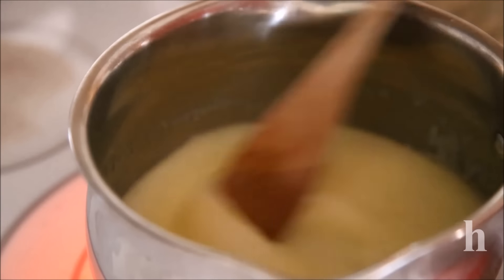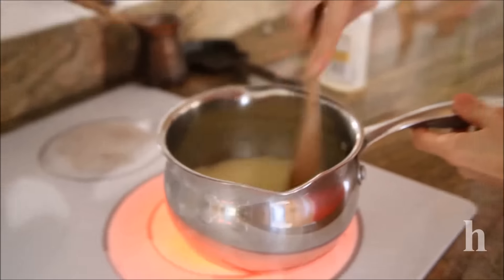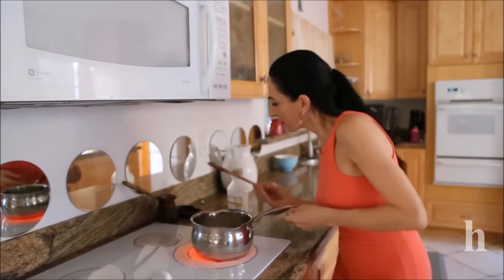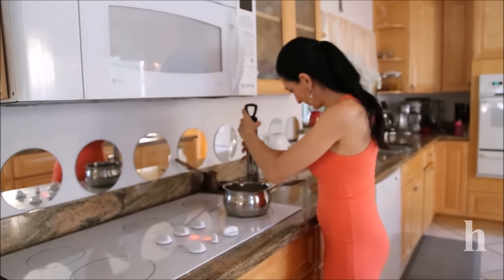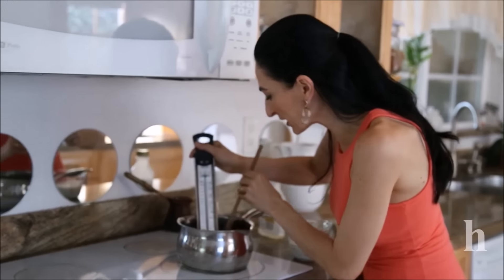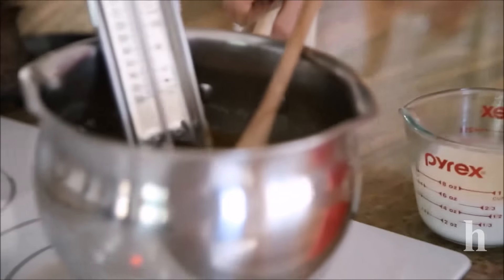The corn syrup will prevent crystallization — that's something very important when making candy in general. You don't want sugar particles forming in your caramel. This will boil for about seven to ten minutes. Now is the time to stick in the candy thermometer and allow it to boil until it reaches 310 degrees Fahrenheit.